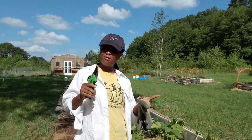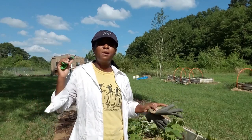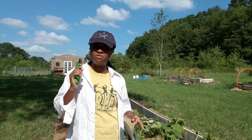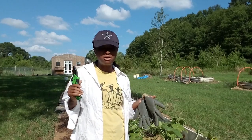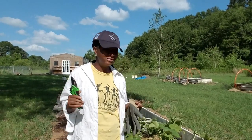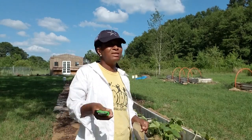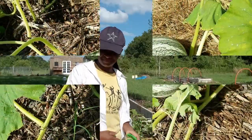Welcome everybody, welcome to Homestead Heart! Today is the day I am harvesting my very first cushaw. Y'all know how excited I am about this plant, so I'm really excited to harvest it and share this harvest with you. I'm not gonna cut it out anyway, so y'all come along with me — I'm so excited to share this with y'all. Let's go ahead and get this baby clipped off of this vine!